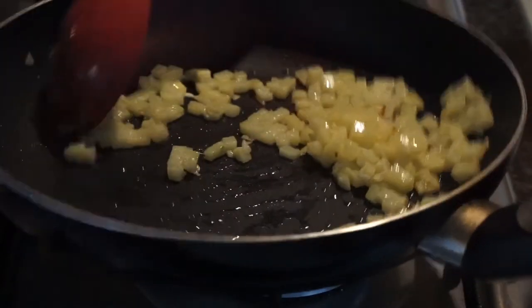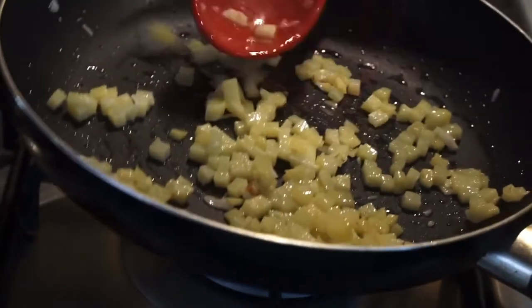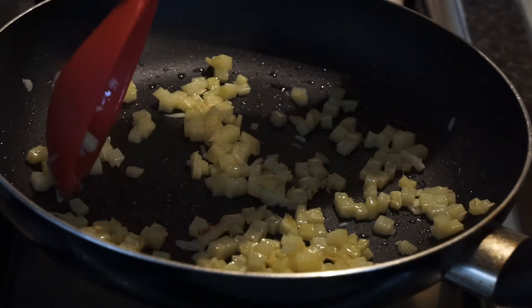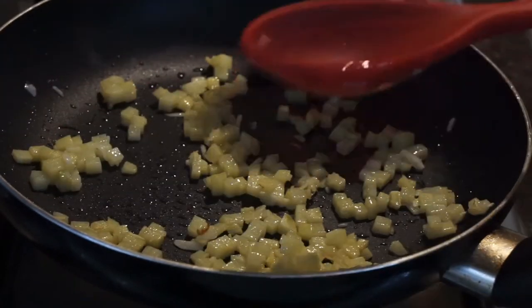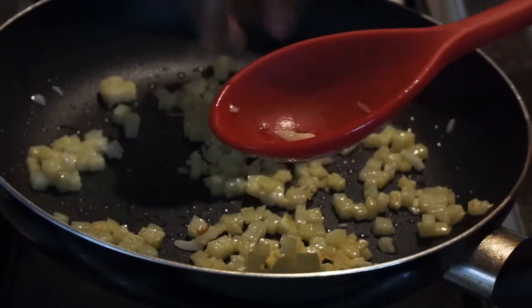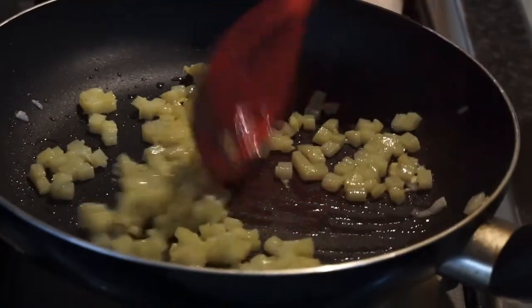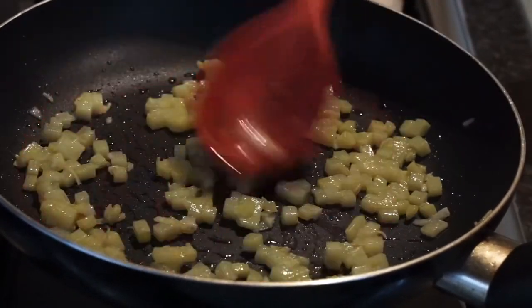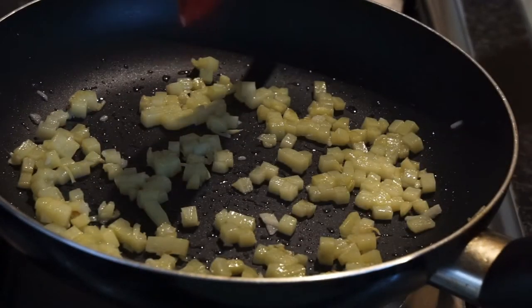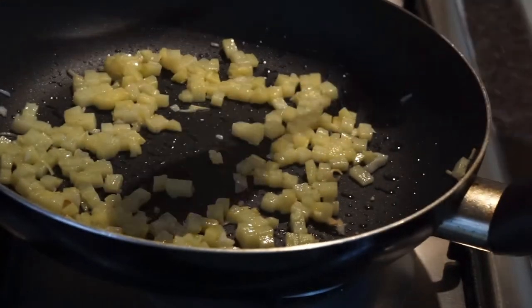Now you can see the potatoes are getting cooked. What you can do is just press one to check — yeah, it's done. That's okay for me. I don't like potatoes cooked all the way through; I like a nice bit of bite to it. So what I'm going to do next is — this is my ginger, garlic, and potatoes — I'm going to add the chilies to it.